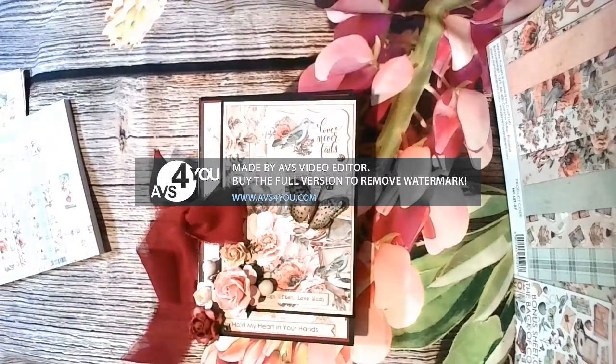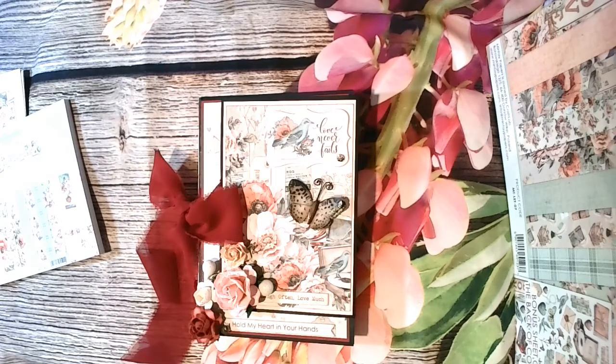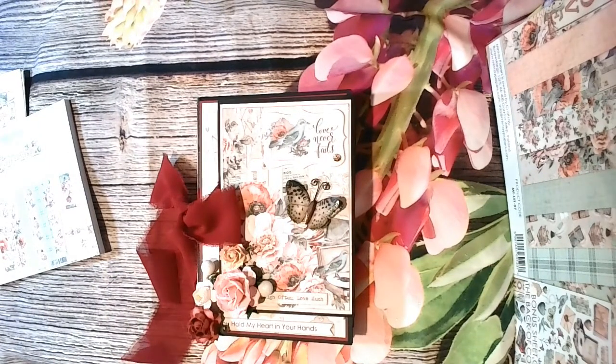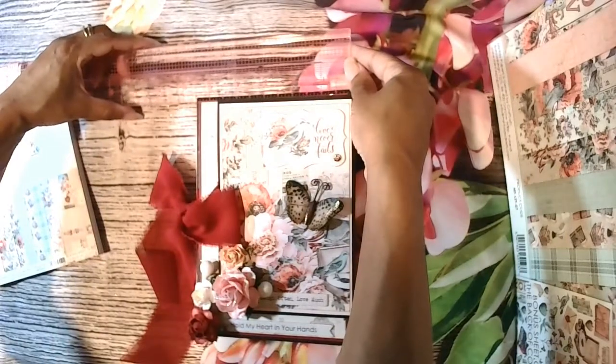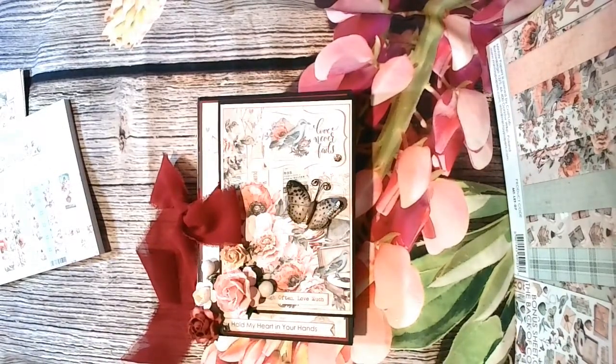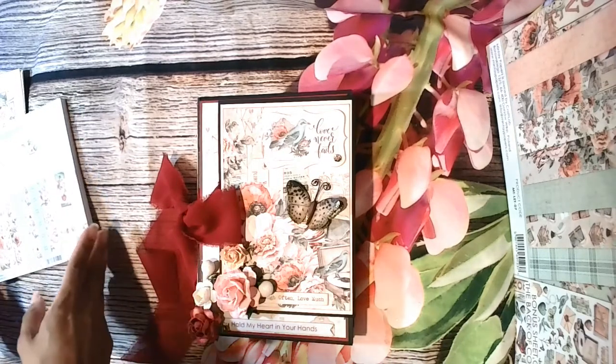This one is based on a slimline folio designed by Paul Ford. I'll put a link in the video to his construction video. I made a few twists but the majority of the basic construction comes directly from his video. If you're not in his Facebook group, get in there - he's doing written cut guides to help you out. This one measures five and a half wide by eight tall, which means if you have eight by eight papers you should be able to do it with one pack quite easily, or if you have eight and a half by eleven cardstock for the base that will also work.